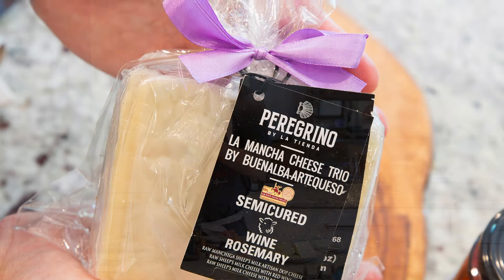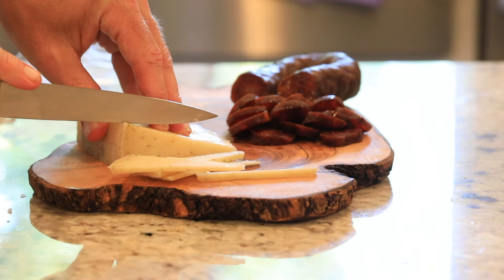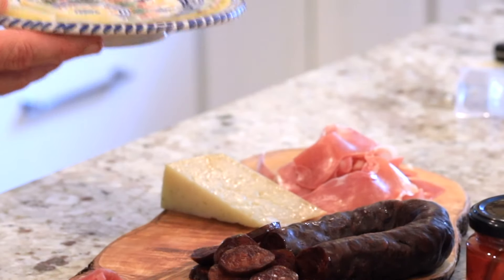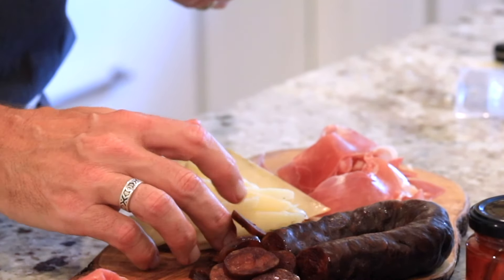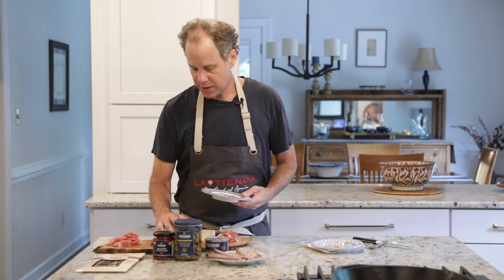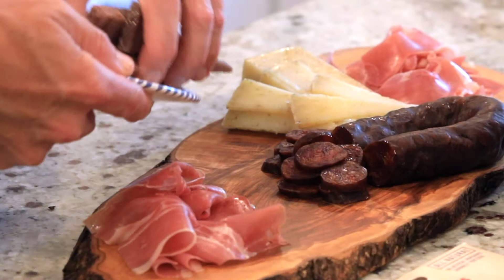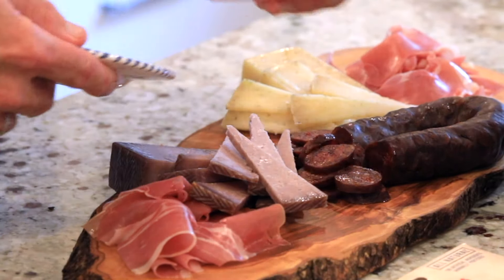Now it's time for the queso. We have a few different flavors of cheese from a small producer in La Mancha — these are sheep's milk cheeses. This one is aged with fresh rosemary and has a really complex flavor. I'm going to keep the wedge here so you can see where the cheese came from, but I pre-sliced it so it's easy to present. This version is also from the same producer but is flavored with red wine, which is a really special cheese and adds a different color and flavor to your charcuterie board.